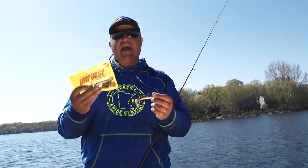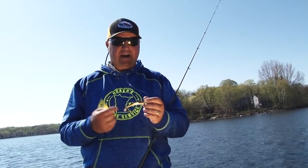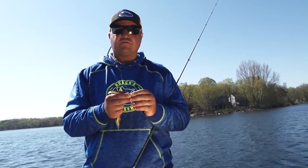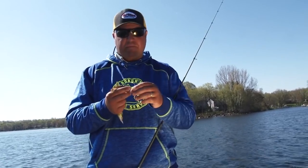This is a three and a half inch paddle minnow by Northland Tackle. I fish these all the time. You can fish them on a wide variety of jig heads. I like a little bit heavier jig — this is a current cutter jig — but you can also fish them on a slurp swim head.